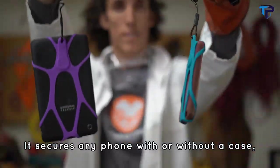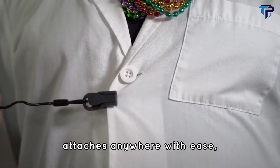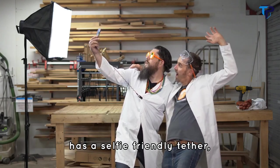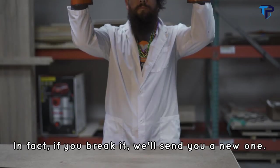It secures any phone with or without a case, attaches anywhere with ease, leaves your cameras unobstructed, has a selfie-friendly tether, and it's built to last a lifetime. In fact, if you break it, they'll send you a new one.